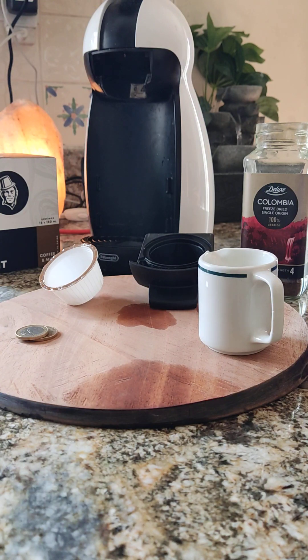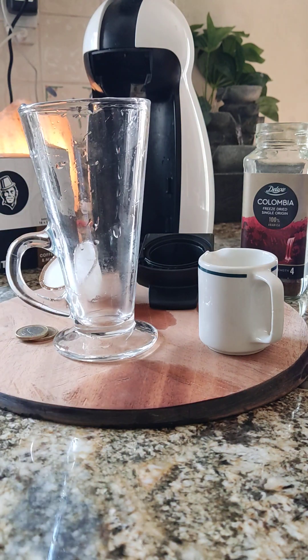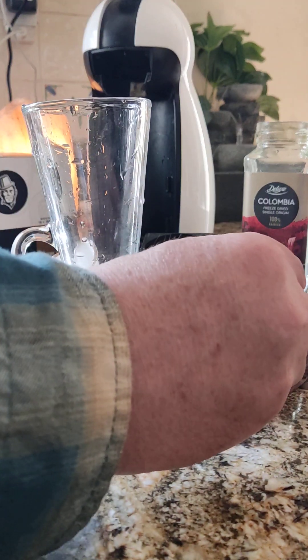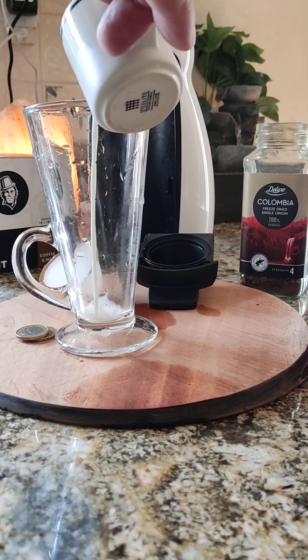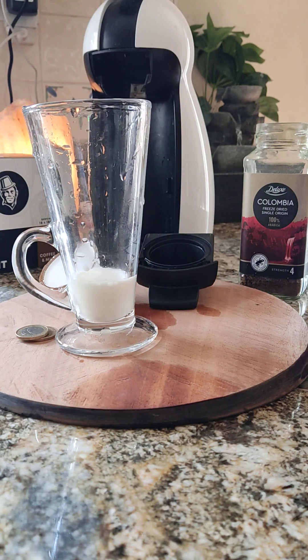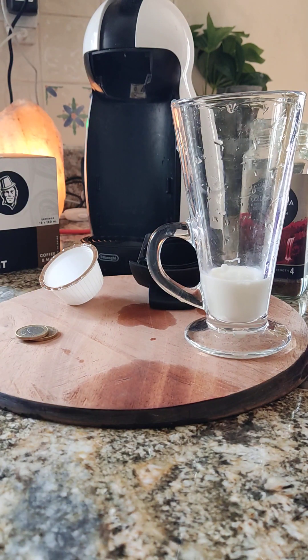First thing we'll do is get our glass. We'll just pop a bit of milk in, whatever amount of milk you'd like to use yourself. I'm going up to about there. So now that's your milk — just leave that to the side for a second, your glass is ready.